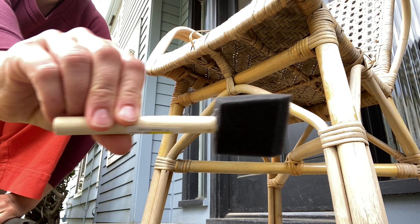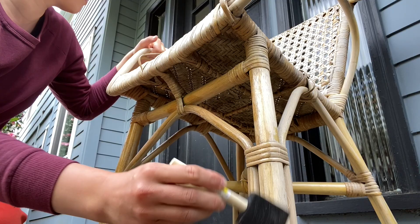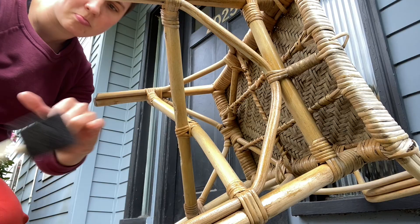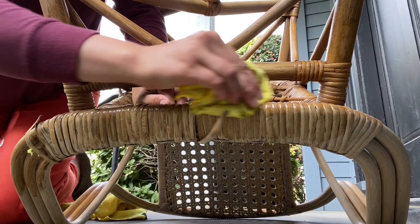After it was done drying, I went through with some Danish oil, a foam brush, and I actually used an old peanut butter container lid to put the oil in because I couldn't find a paint tray. I took this Danish oil — it's in a natural color finish, not like a heavy stain — and just went through trying to use the foam brush to get in all the nooks and crannies of this chair. I ended up breaking the foam brush, sadly, but then I just pivoted and started using a cloth.